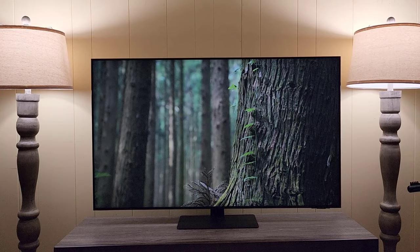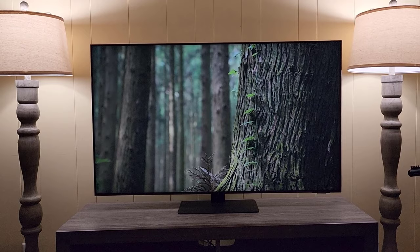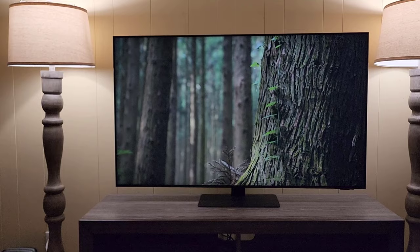Hey guys, soccer from Sake Tech. In today's video, I'm going to show you guys how to update the software of your Samsung Smart TV to the latest version, so you get all the features to enjoy maximum performance. Here's a Samsung Smart TV and a typical Samsung remote control.